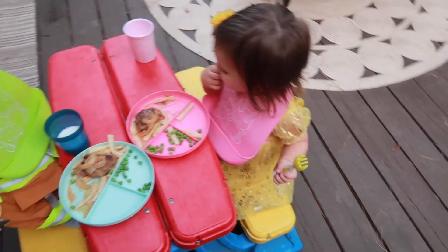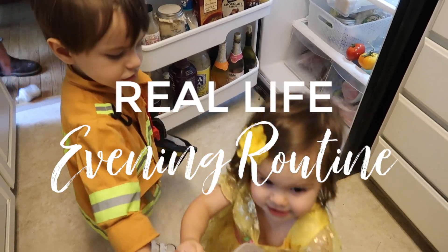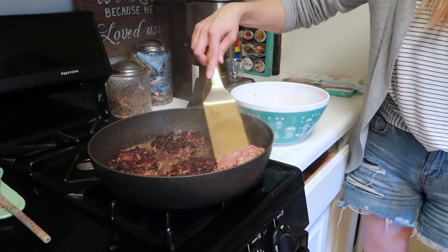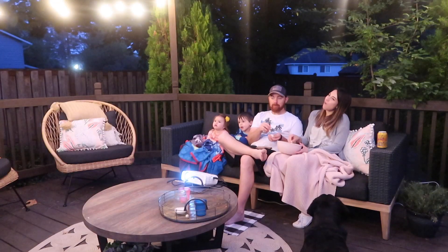Hey guys, welcome back to my channel! Today's video is going to be a very realistic, real-life evening routine. I'm going to show you my cooking dinner and evening cleanup routine, as well as the kids' bedtime routine, but also any real-life situations that might come up.